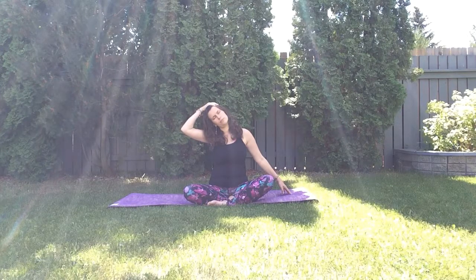Slowly come back to the center and drop your left ear over your left shoulder, walking your right fingertips away from you and relaxing your left arm on top of your head, feeling the nice stretch on your neck, down the shoulder and your arm.